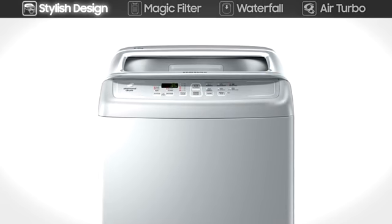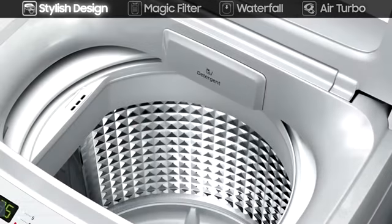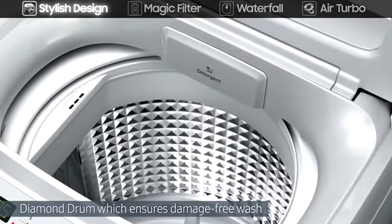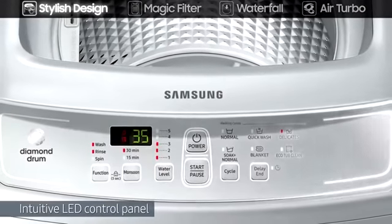Its stylish design with enhanced round edges is complemented by the diamond drum, which ensures damage-free wash, and an intuitive LED control panel, which is easier to see and safer to use.